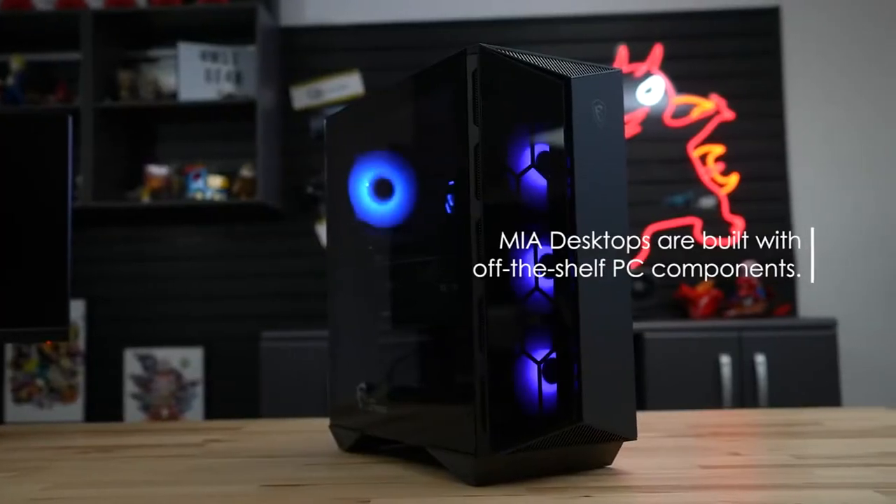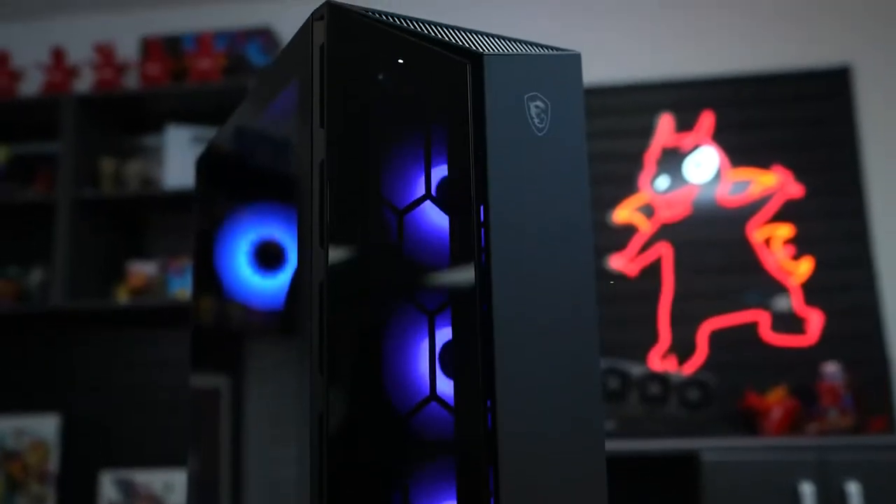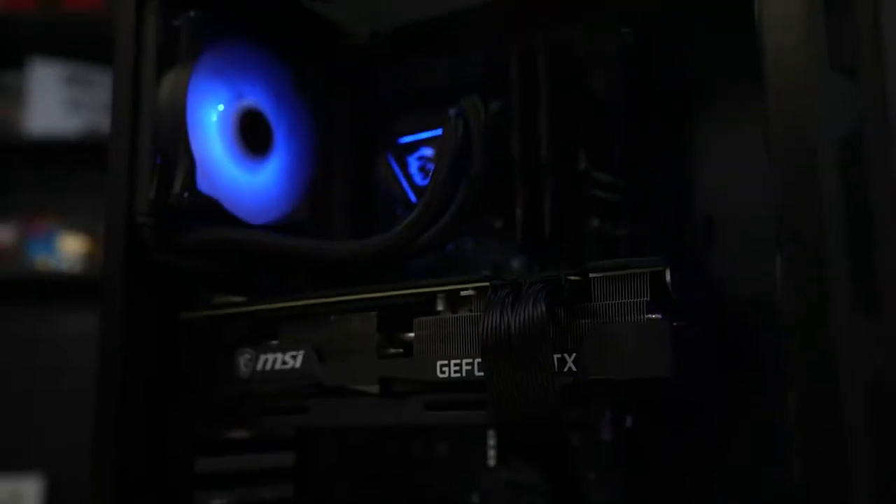The desktop will be mostly assembled with off-the-shelf components, like how you would find in your local computer electronics store. This allows users ease and flexibility to upgrade their computers down the road.